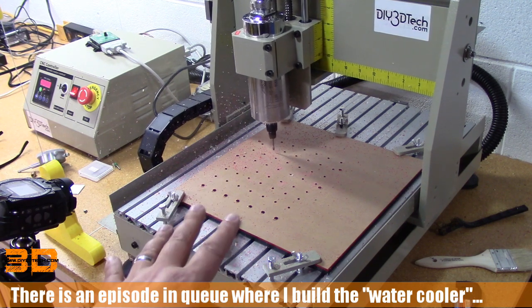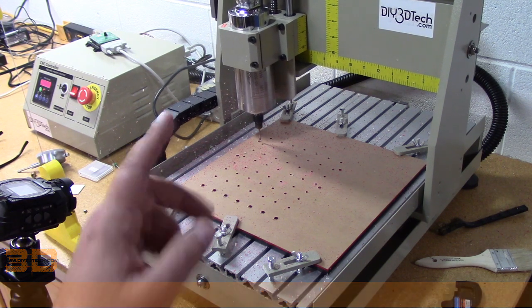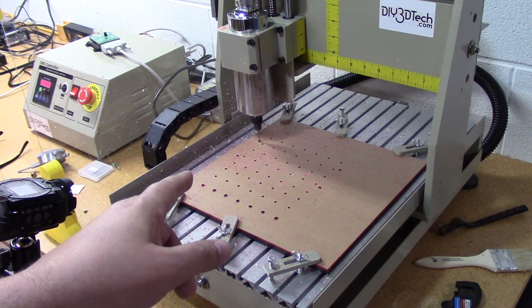I want to watch this — it's going to do the cutout now. This is actually the bed for a desktop CNC project that you guys will see sometime in February. It's actually going to do the peck drill routine now.